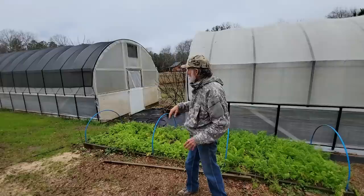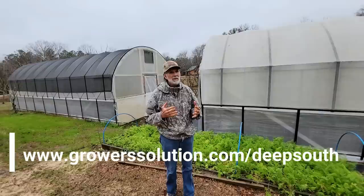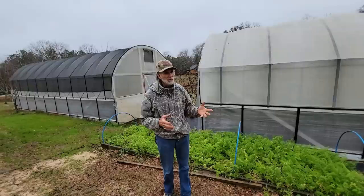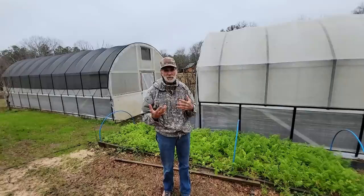Both of these greenhouses or high tunnels, whichever one you want to call it, came from Growers Solutions. I highly recommend Growers Solutions. They're probably the best greenhouse company I have ever worked with. They don't only sell just high tunnels and greenhouses - they've got drip irrigation. I mean, they've got anything you can imagine for growing vegetables with and being successful with gardening.